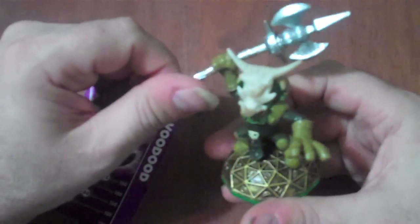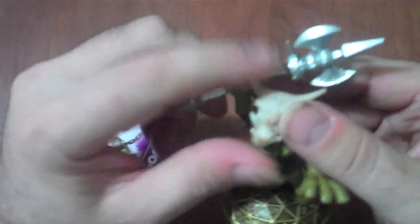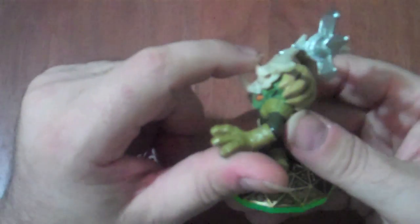They've put plenty of good detail on the axe — you've got the spikes here — and they've gotten some nice detail with the dragon helm he wears on his head. You can see some of the detail on the back too, and part of the skull goes on the back and some on the front.